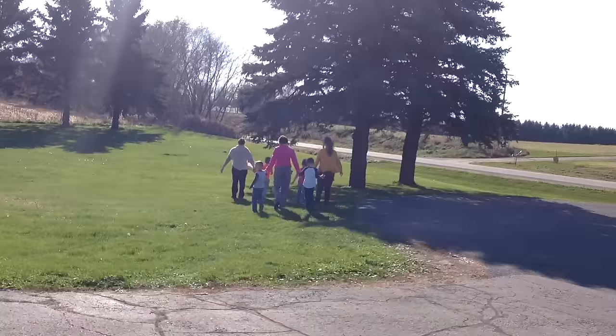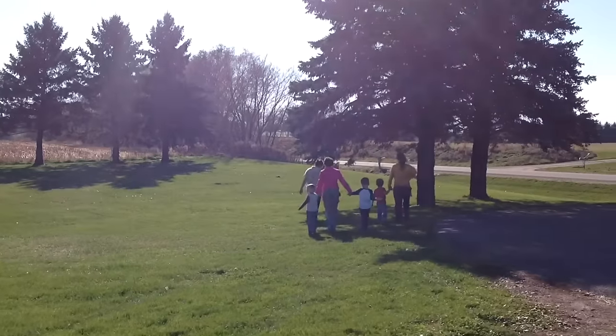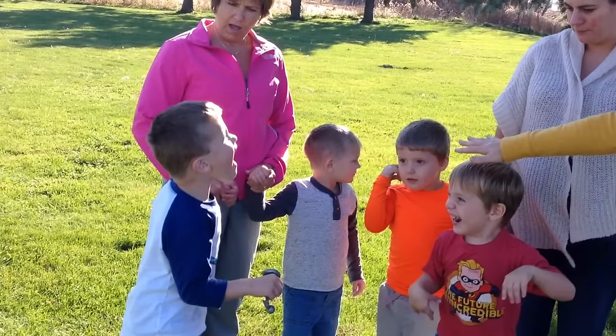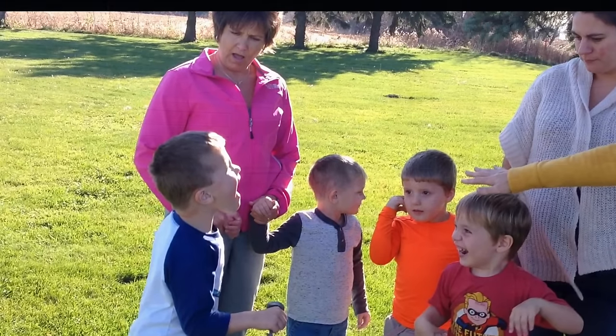And when we get outside, we follow the teachers to the pine tree. When we get to the pine tree, we count the kids to make sure everyone is safe.